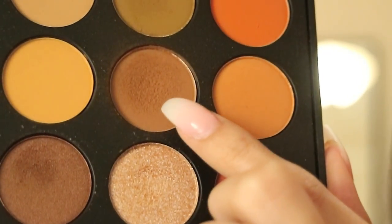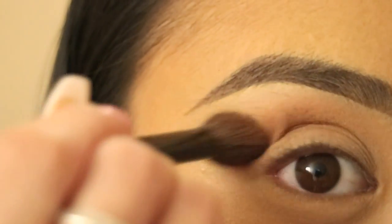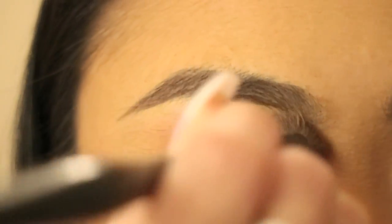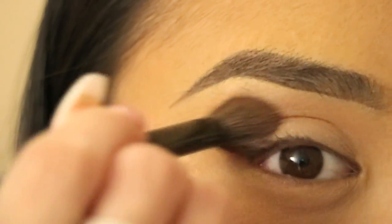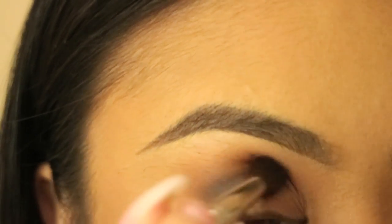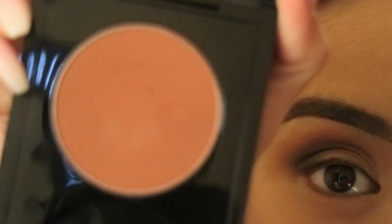Now moving on to the eyes, I'm taking that warm brown shade in the Morphe 350 palette and I'm just blending that in my crease using windshield wiper motions with a fluffy brush. Next, I'm going in with that dark plum shade in the Tartlet palette and I'm using a small tapered crease brush to smoke out just the outer third of my eye and I'm kind of bringing that inwards.